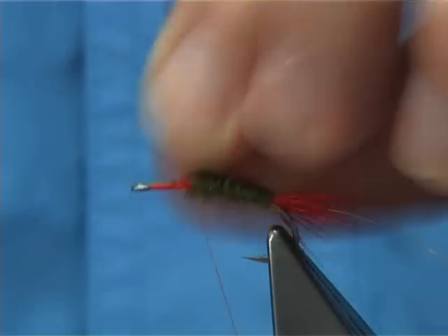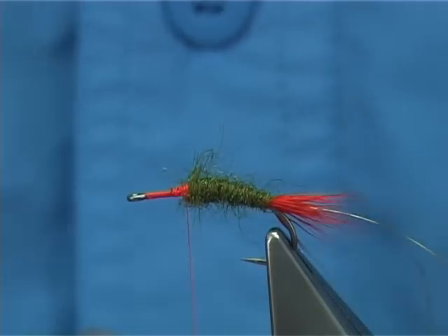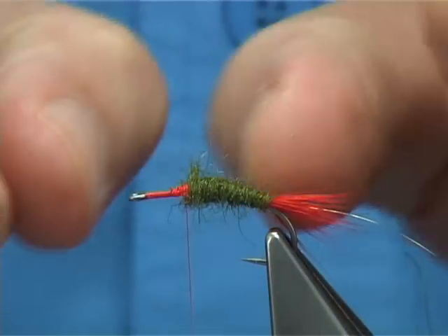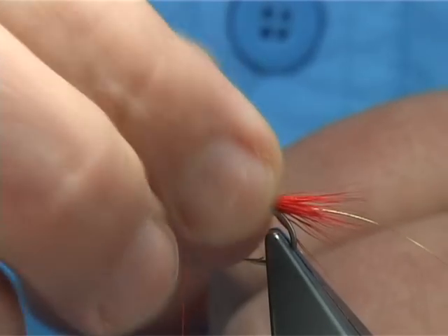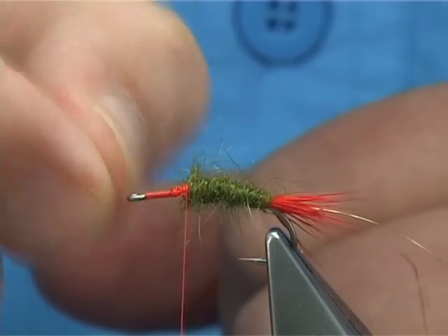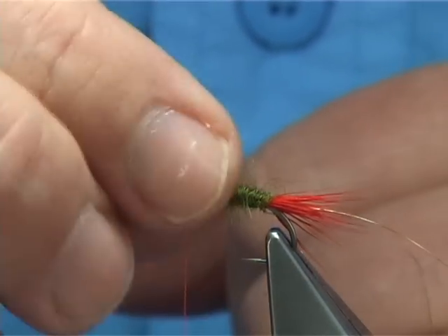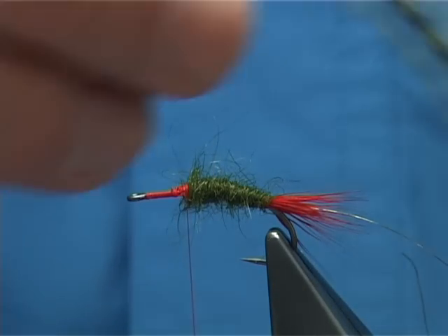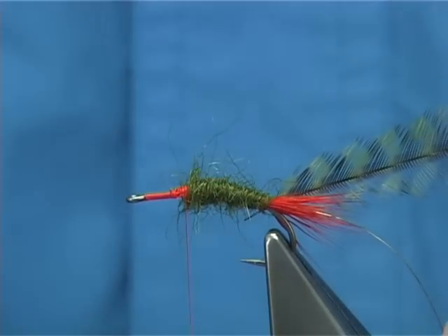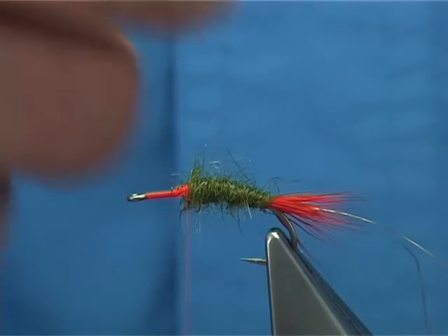You're looking at an area of at least a third — so you split it into three for the thorax: two thirds of the body is the main part, and for the thorax, what's left. Some people like to tie in the hackle at the back and wind up, but I'm going to take the hackle down to protect it.